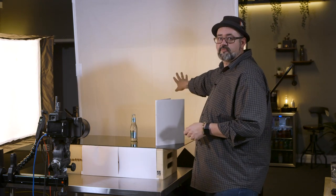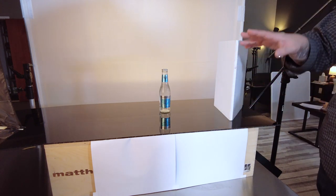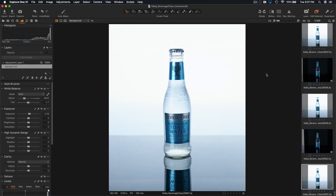We have a white softbox with a white scrim and we have a black plexiglass. The black plexiglass is going to reflect the white from this light and we're pushing all this light through our product. So we take that shot and we have our product on white.